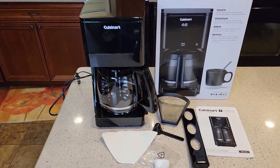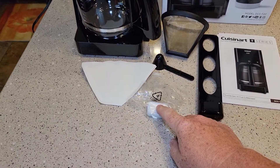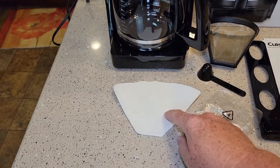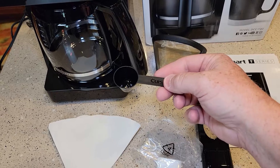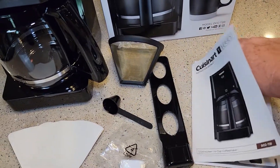So in this video, this is everything you get in the box: one carbon filter, about three or four paper filters — I really like that they give you some paper filters — number four cone filters, a reusable number four cone filter, the scoop which is usually one tablespoon, and a really nice manual. I do like their manuals.